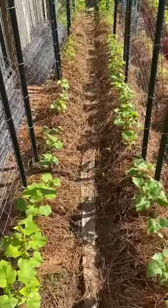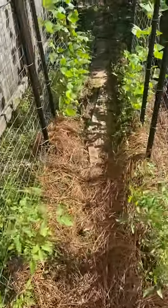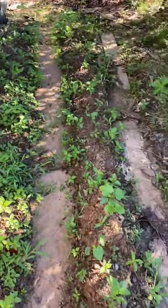I've got about 25 feet here — cucumbers, vine tomatoes, indeterminates, and then pole beans, some okra down here. I need to do some weeding; you can see it's pretty bad in this area.